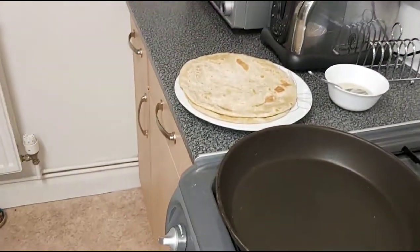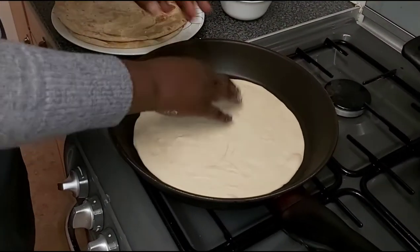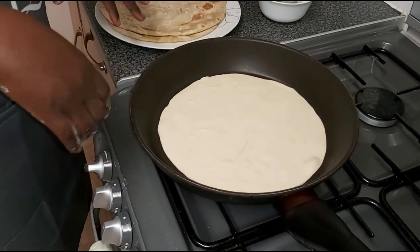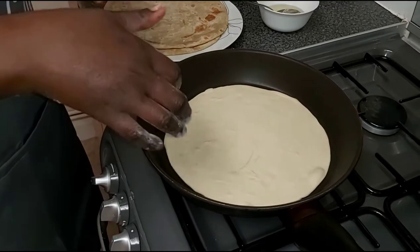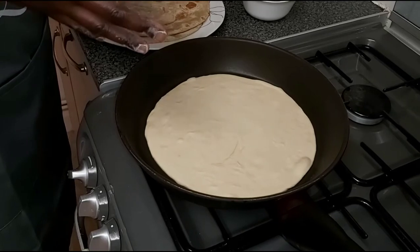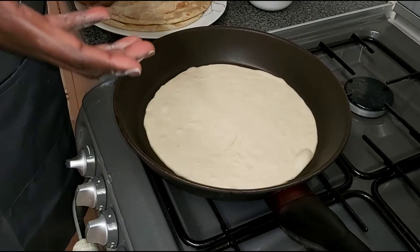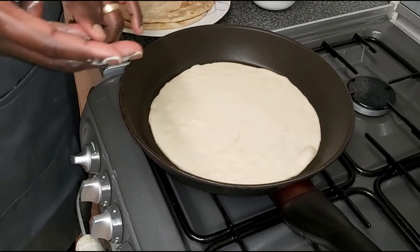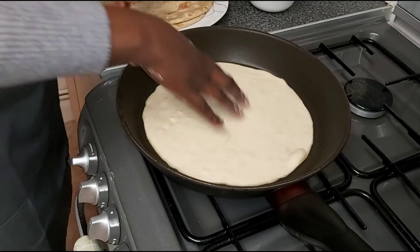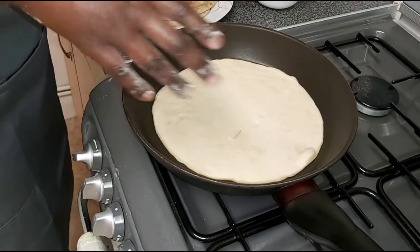I put them all together and oil them at the same time. Out of 750 grams of flour, half a jug of lukewarm water, one teaspoon of salt, and one teaspoon of sugar, you get about 10 chapatis — which is fair for a family of four.